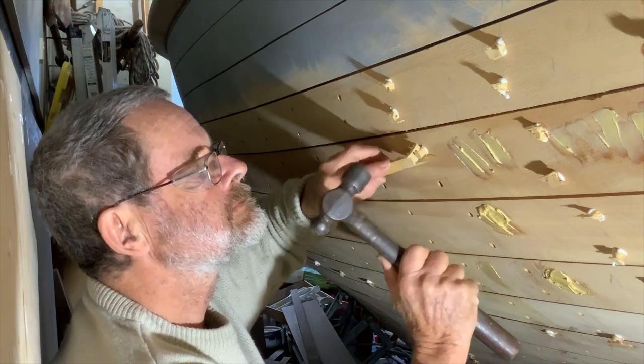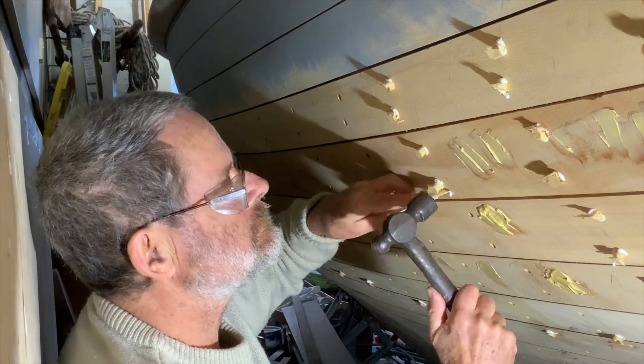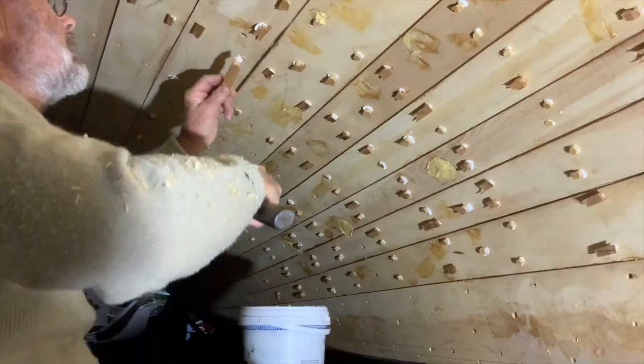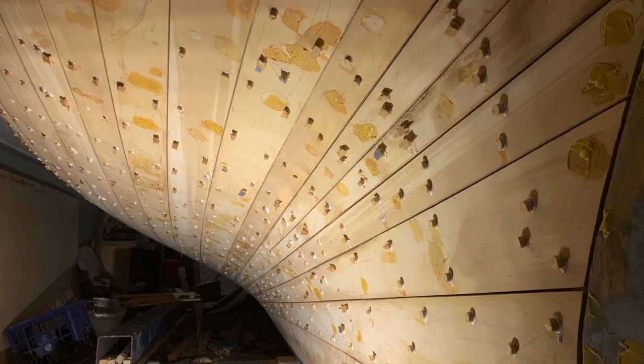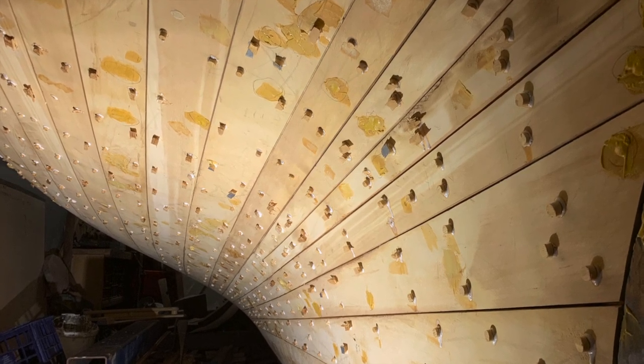In a fifty-year career restoring and repairing wooden boats, I've never found plugs done that way. I've found plenty that seem to have been put in at random, but mostly the grain was parallel with the host plank. And I have to add that many boat builders around Sydney simply punched the nails below the surface and puttied up the heads with linseed oil putty.